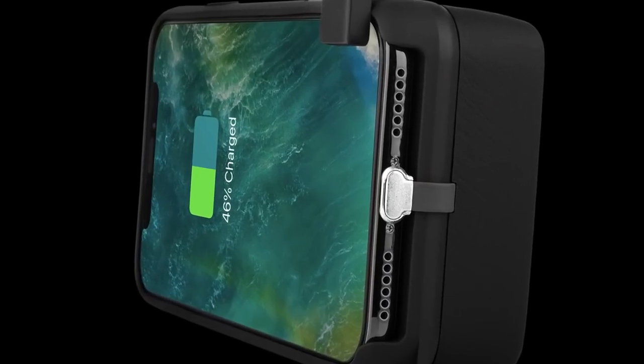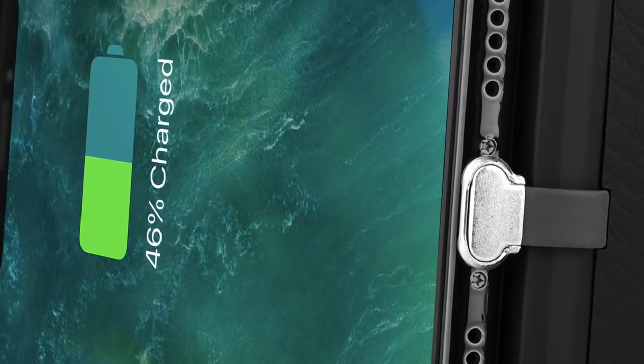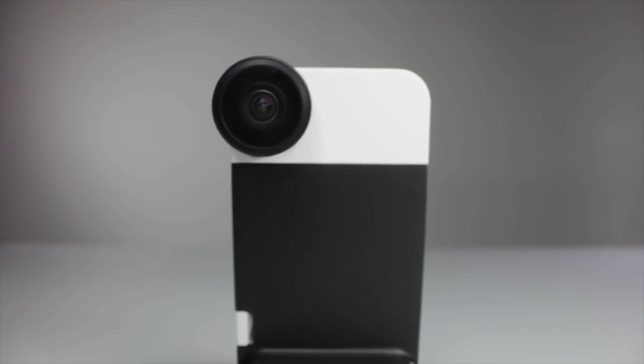Long photography sessions will drain a battery very quickly, so we've included a battery pack in the grip so that you can keep taking pictures long into the night. We've done all that we can to bring back the things we miss about traditional cameras, so let's get back to taking pictures the way that they were meant to be.